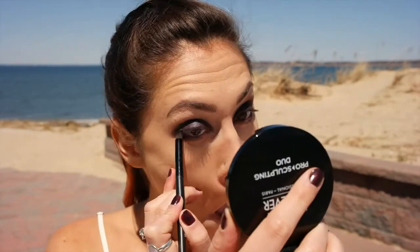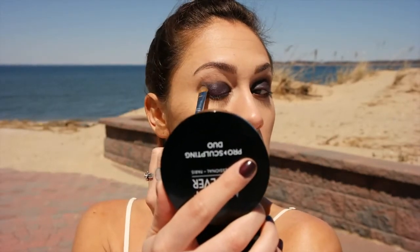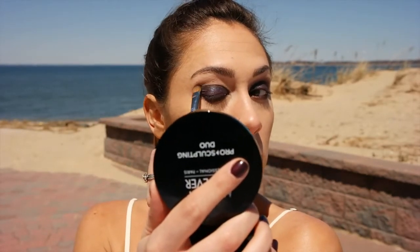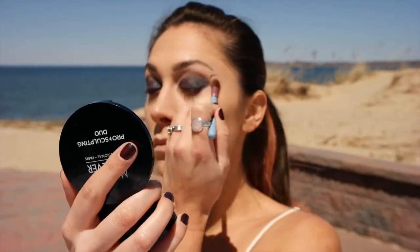This is Color Pop, and it's an iridescent color. Applying it with my fingers and packing it on the lid, only in the black part. We're going to smooth out the bottom lash line with a soft brush, and take the eyeshadow out and pull the iridescent color outward a little bit.